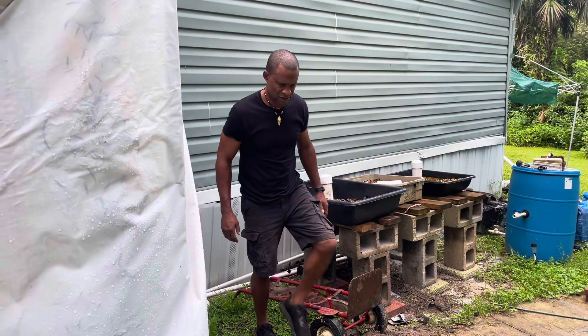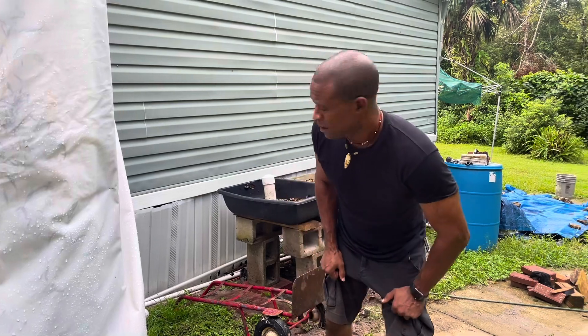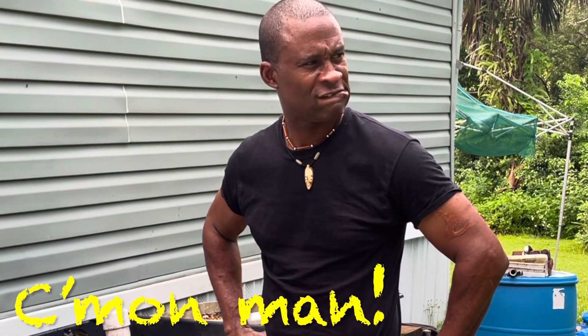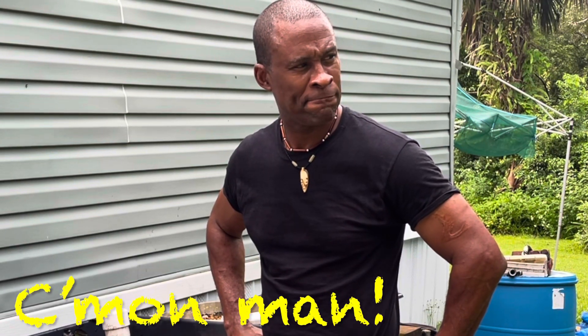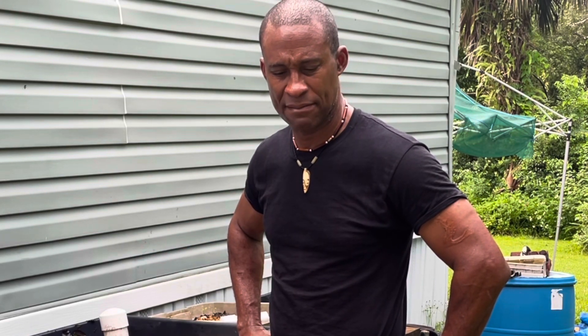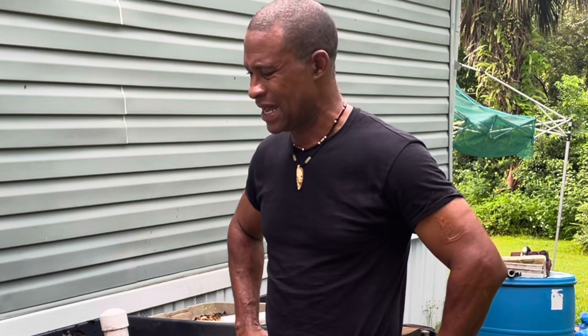I just broke my grow bed — yeah, it just cracked. So for now I'm going to have two grow beds instead of three. I'm going to try to fix it but I'm not sure if I'll be able to.